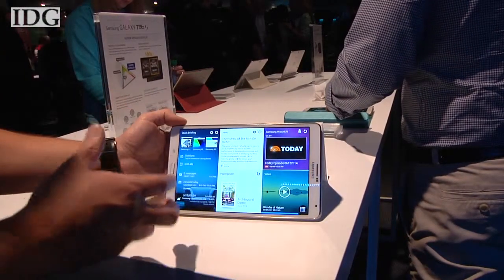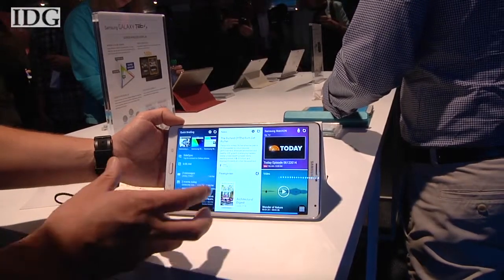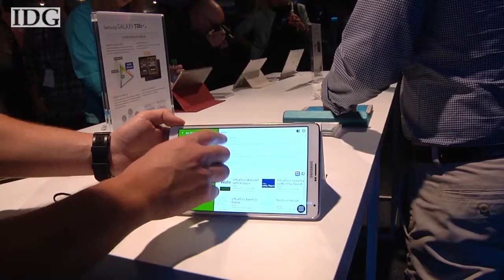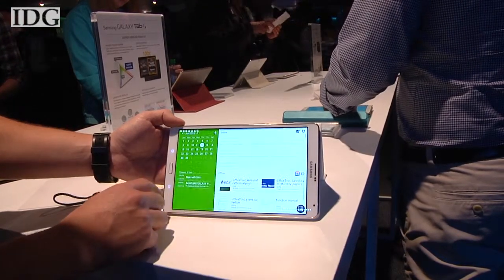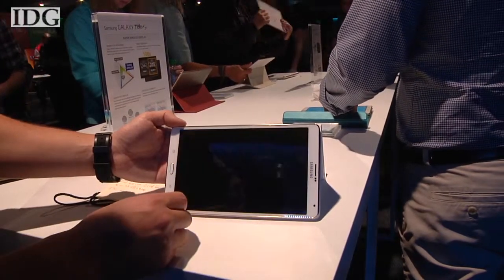There is a section of the device called Quick Briefing, which Samsung announced tonight. What it's designed to do is bring content in from different streams so that you can easily access it. For example, on this screen we've got our email. Then we can go back out and pull up video over here.